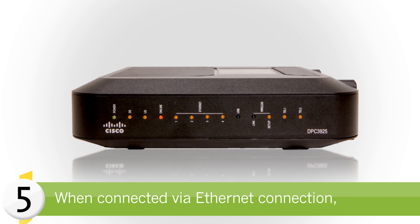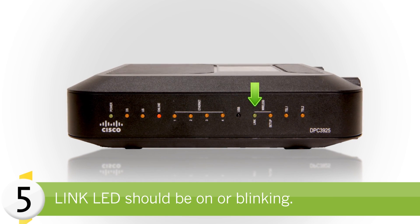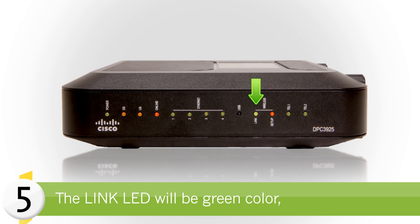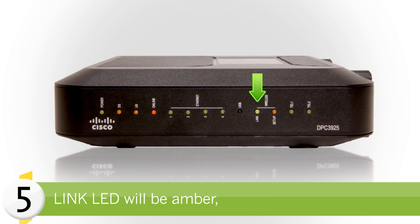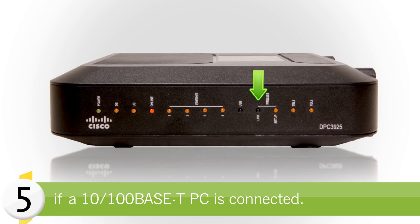If you are connecting to the cable modem via Ethernet connection, the link LED should be on or blinking. The link LED will be green if a 1000 Base-T connection is connected, and amber if a 10–100 Base-T connection is connected.